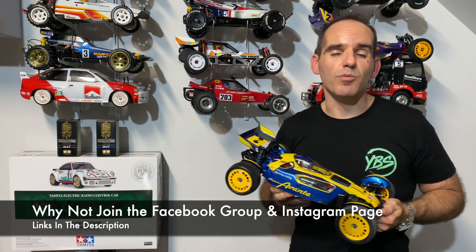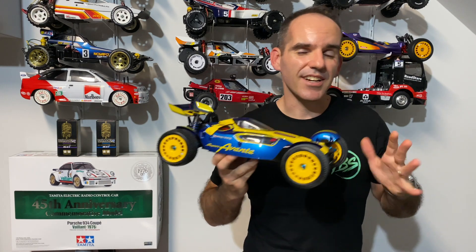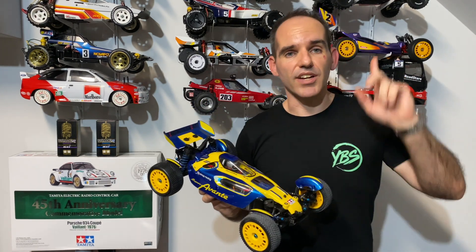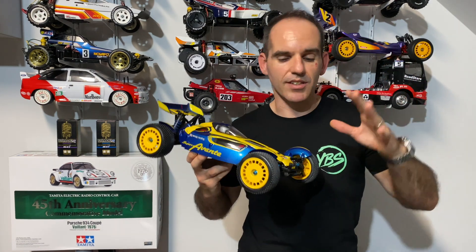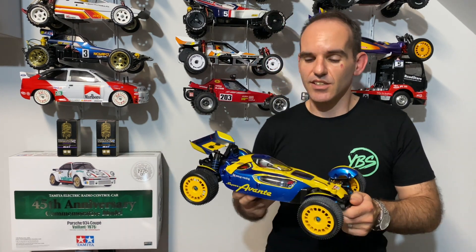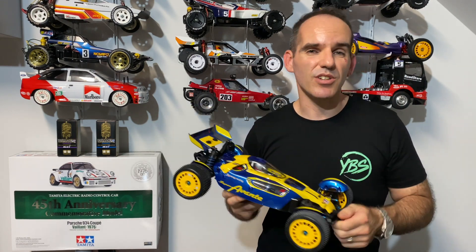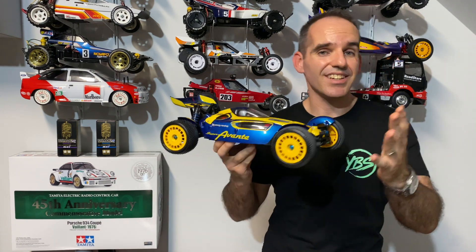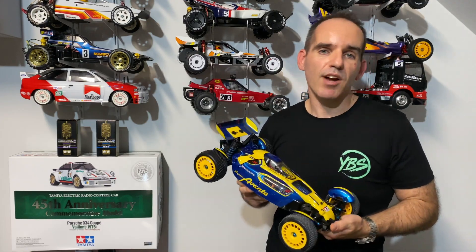Let's take it outside, get a few pictures and do a little spin around. I've done quite a few videos on the TD4 Super Avante on the channel so I'll put a link above — you can check out an unboxing, a build, and we've done some upgrades as well. Make sure you go check those out. I think the yellow wheels have lifted it — chuck some comments down below and let me know what you think, then we'll come back and wrap it up.